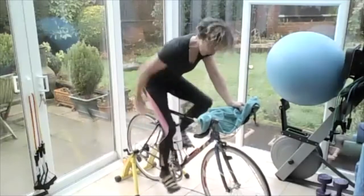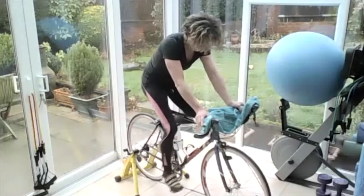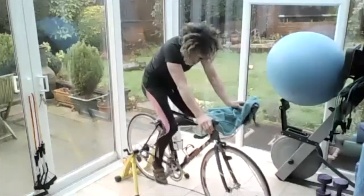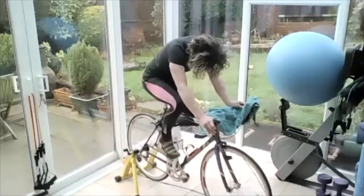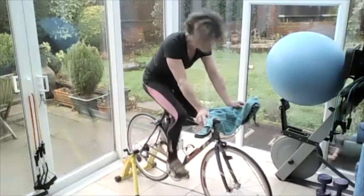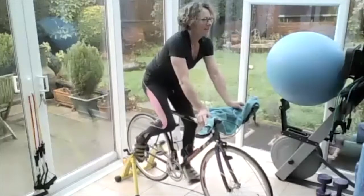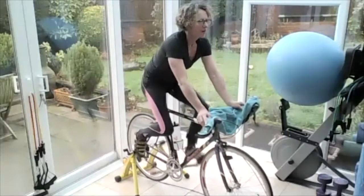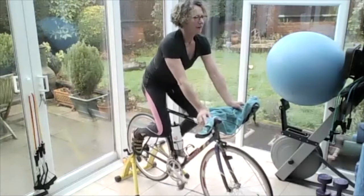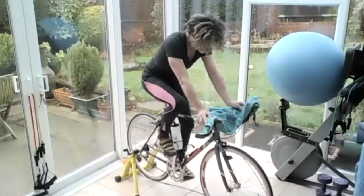Pulling the foot along the floor and up, along the floor and up. So just unclip your left leg, let it hang, and turn that right leg nice and smoothly. You're pulling up as well as pushing down, staying in neutral spine, on the front of the bottom, pulling that leg up and down. Okay, clipping in both legs.